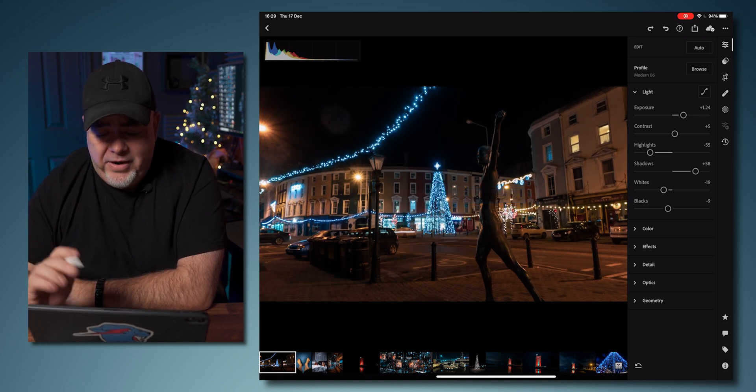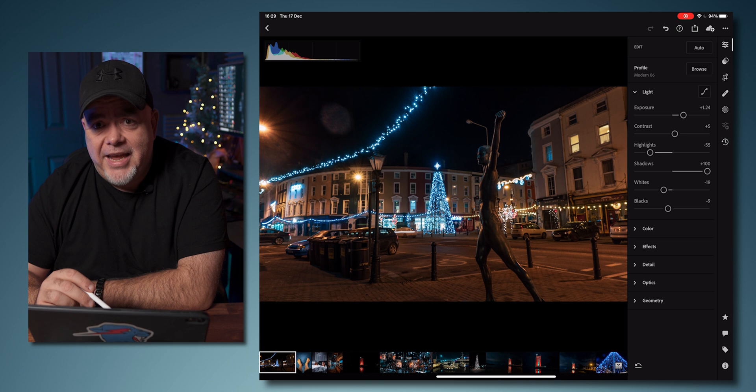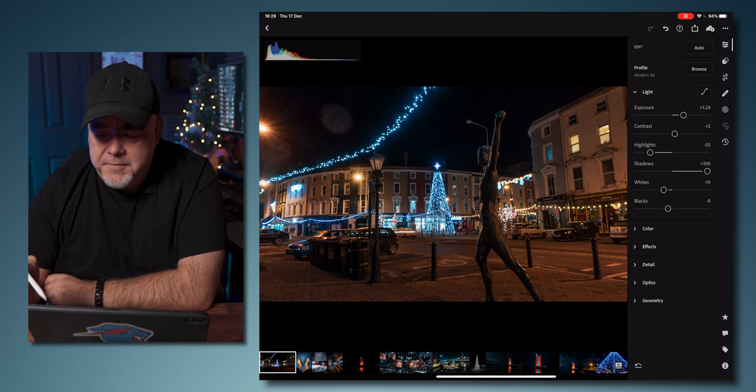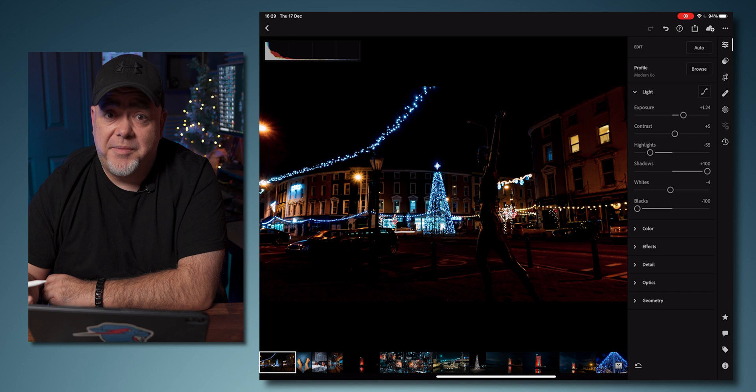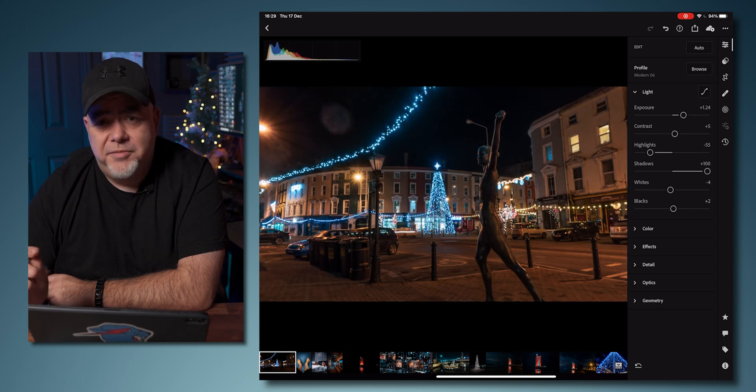Let's look here and see how things are. The shadows — we want to get a bit more brightness so we can see more of the scene. Our whites will affect the brightest parts, so I'm going to bring these down to about minus four. The blacks will affect the black parts, and if we raise this up we get a little bit more detail. When you start raising shadows you can get a little bit of noise, but if you do I've got a way to take that out as well, all within the app.